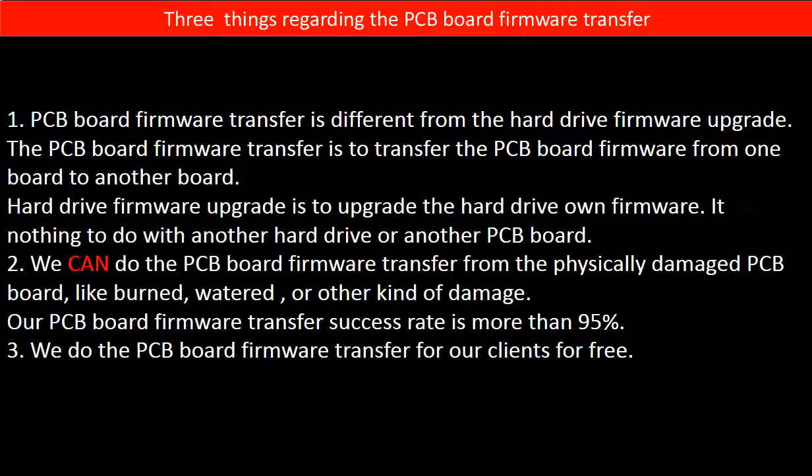Regarding the hard drive PCB board firmware transfer, we have three things to mention. First, PCB board firmware transfer is different from the hard drive firmware upgrade. The PCB board firmware transfer is to transfer the PCB board firmware from one board to another board. The hard drive firmware upgrade is to upgrade the hard drive's own firmware — it has nothing to do with another hard drive or another PCB board.